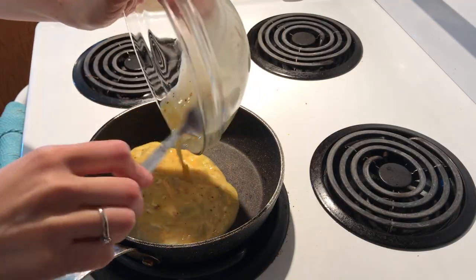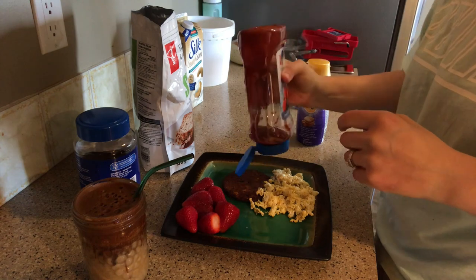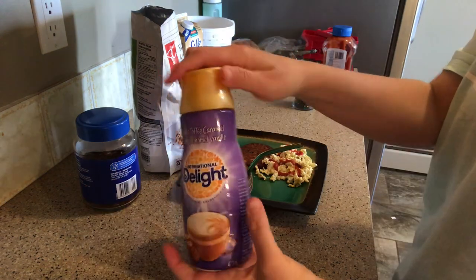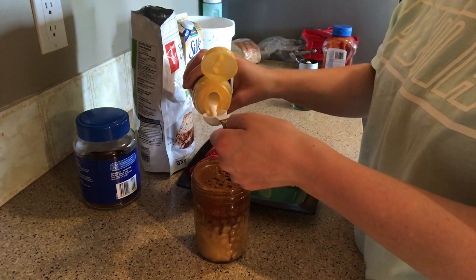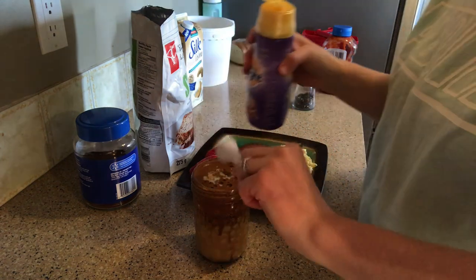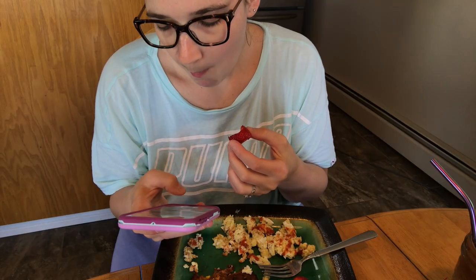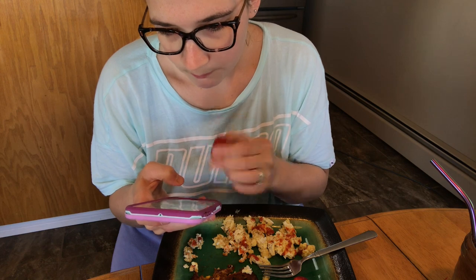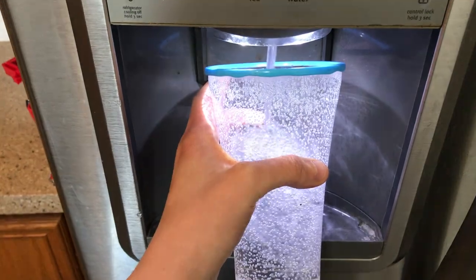Now we're just going to cook the eggs. My breakfast is all cooked — I'm just adding some no-sugar-added ketchup, and I forgot to add my coffee creamer to my coffee so I'm just adding that. Now that brunch is all cooked, I'm just sitting down and enjoying it, catching up on some social media and texting my husband.